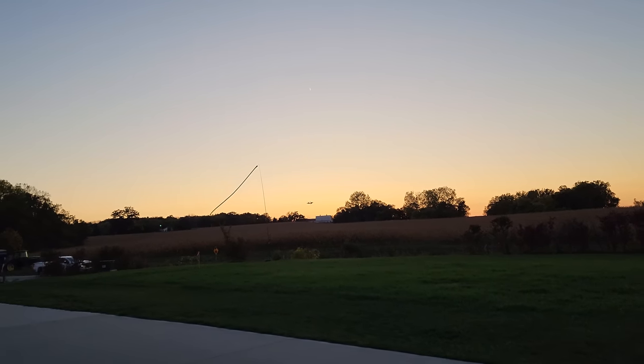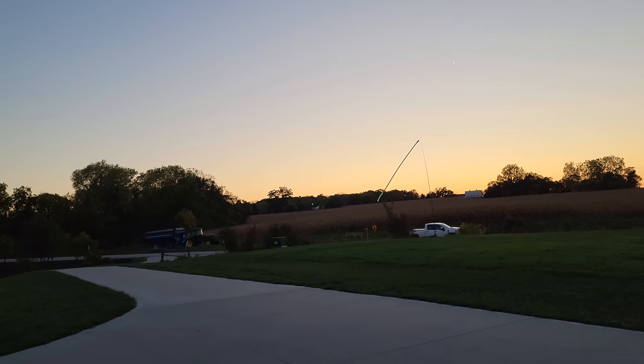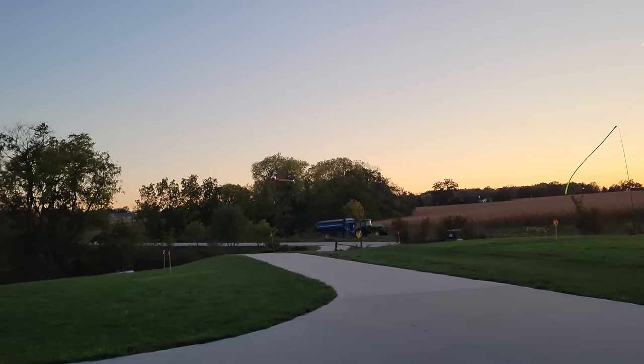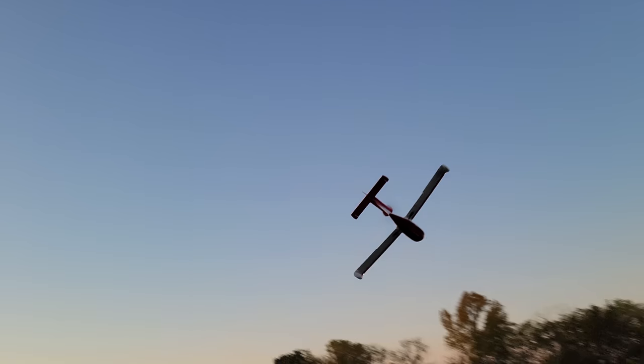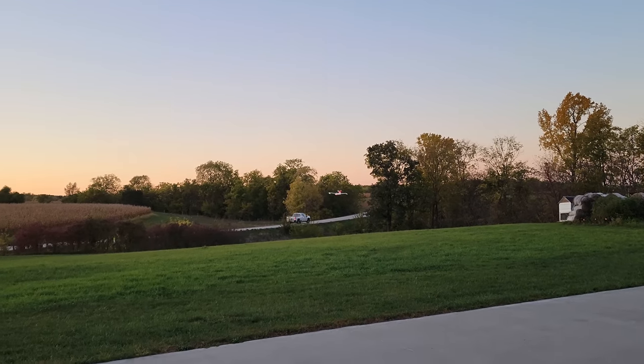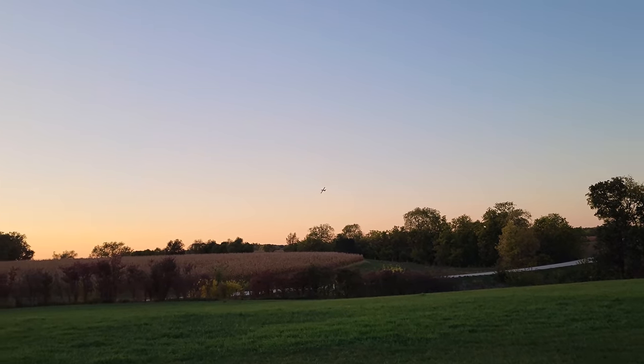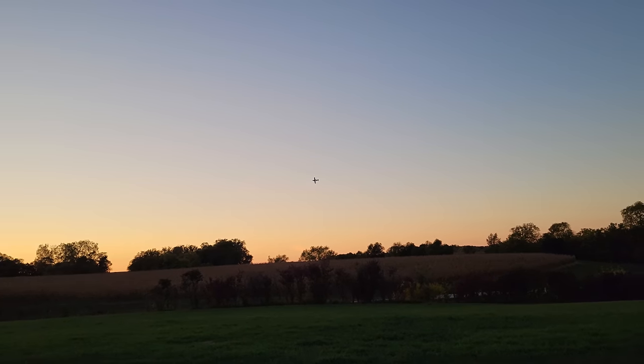What have you seen on the front of these wings that I usually scream loudly for? LEDs. But it's not just LEDs - it's nav lights, it's landing lights, it's flashing strobes. So yes, this plane really has a lot to offer.